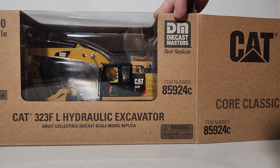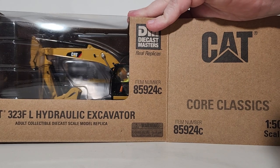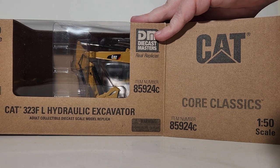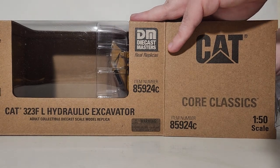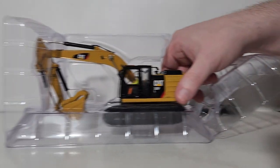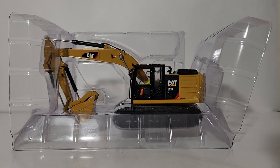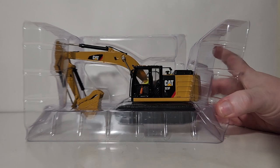By definition, usually when a Diecast Masters Highline Series model goes down to the Core Classics line, that doesn't mean it's losing any of its value, functionality, or detail. Usually what that means is that either now or very shortly there will be a new version of the 323 coming out, so they kind of need room in the Highline Series for the new model. That's why the 323F for 2022 is now in the Core Classics line.